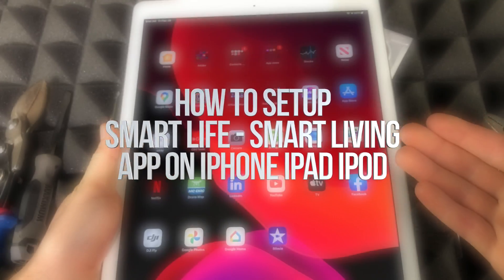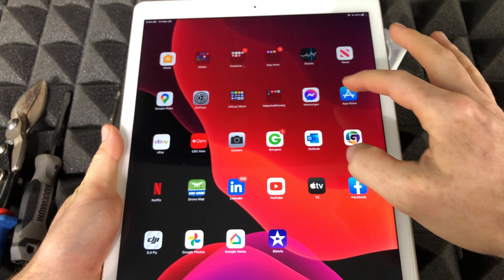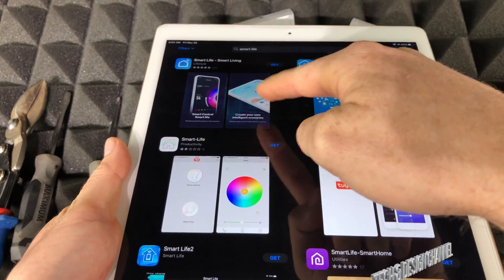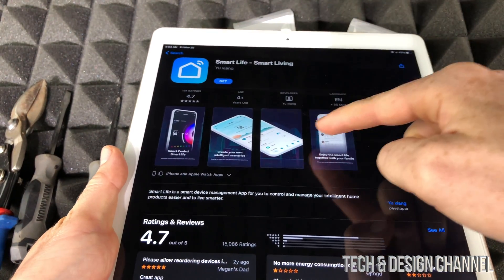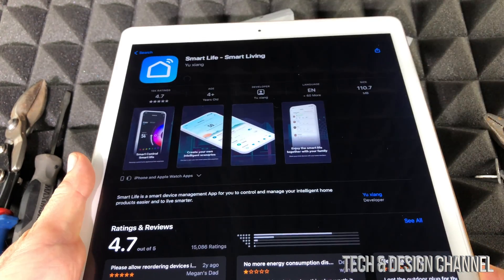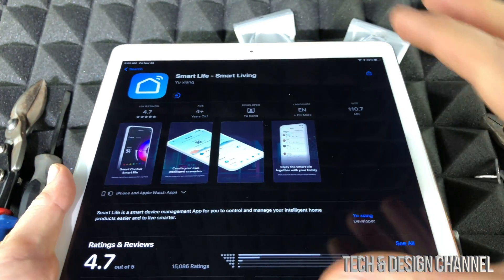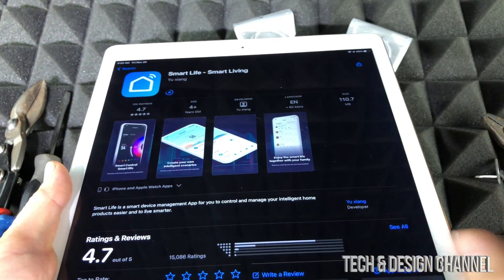Before we keep going, take your phone or tablet, go to the app store, and search for Smart Life. Once you search for that, it's going to look something like this — you'll see it right there. Click on it, open it up. This is Smart Life and that's what we have to download. Press get and we're going to download this. It's a free app, so don't worry about it.